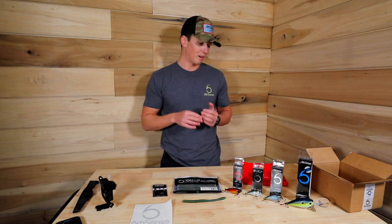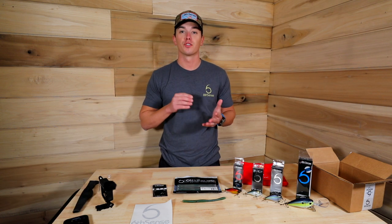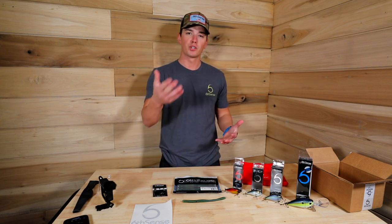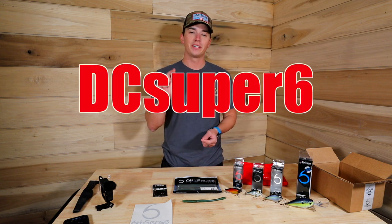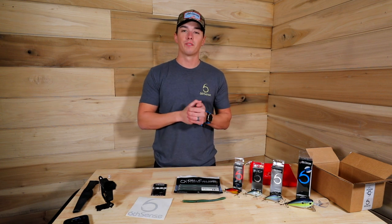If you're interested in a Six Sense Super Six subscription, they've got options for monthly, three months, six months, and twelve months. I'd recommend at least trying the six month — I know it's a bit of an investment, but you're already spending money on tackle. If you can't do the year, just try six months — it's an incredible deal. Use my code DC SUPER SIX to save ten dollars off your very first box. Thanks for watching, and I'll see you on the next one. If you liked this video, give it a thumbs up, click subscribe, and turn on the notification bell.